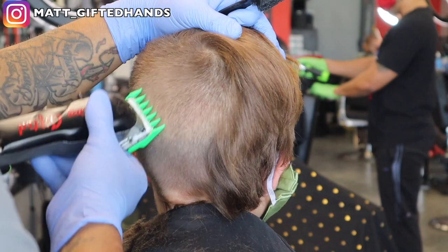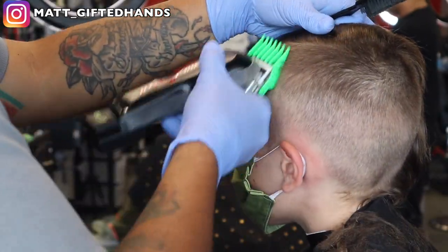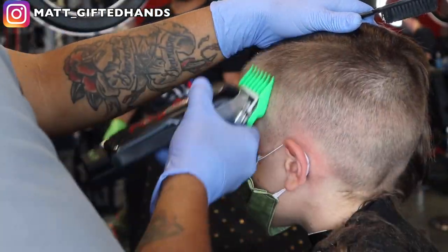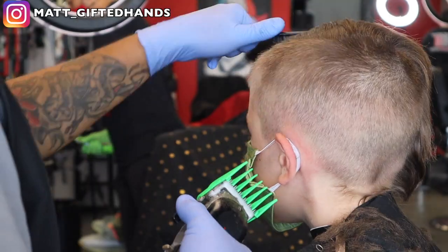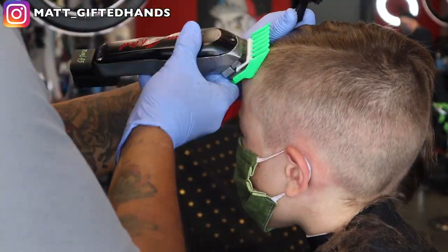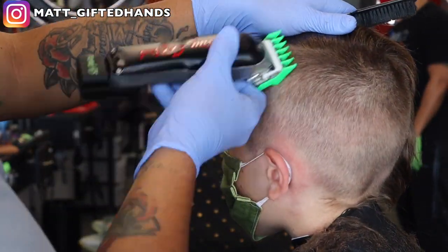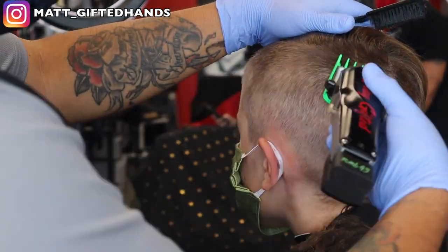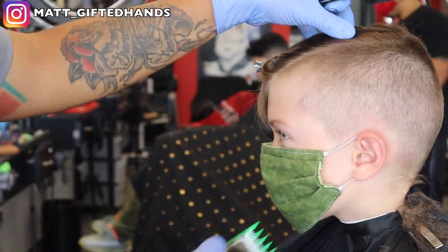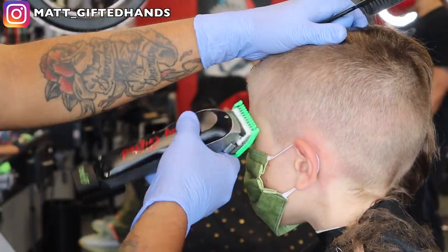We're going to clean that up with the one and a half guard. You don't even have to fade into a number three if you're a mom at home cutting your kid's hair and don't want to go to the barbershop right now with all these circumstances. You could take a number one or a number two all the way to the top — you don't even have to fade down to a one. If you feel confident and know that a one is shorter than a two and you know your numbers, you can blend into a two as long as you have a one and a half guard. Without a one and a half guard, it's going to be pretty difficult because you can put in a line with the one guard that you can't get out — it won't blend all the way into the two.